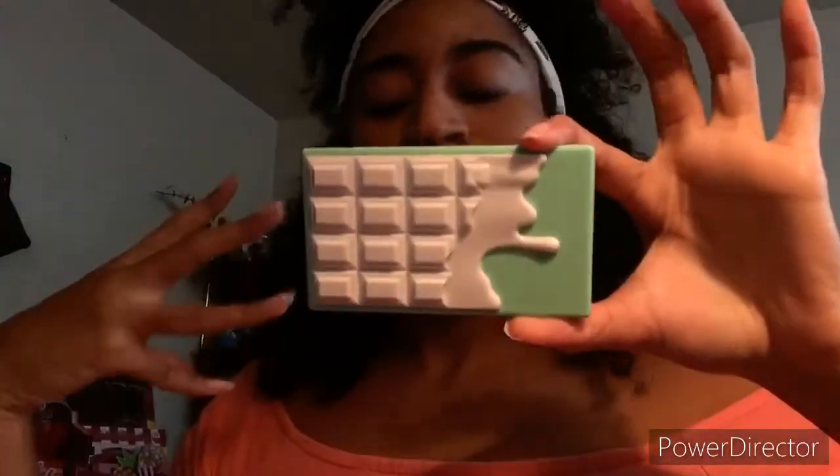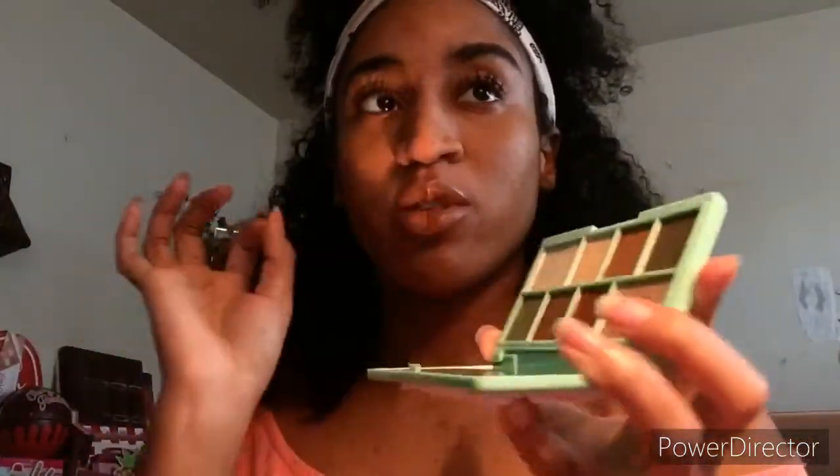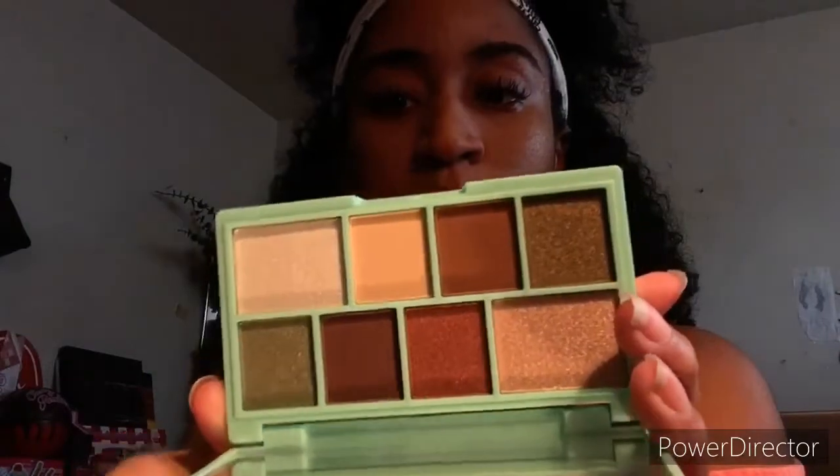Next one is called Peppermint, and this is a mini eyeshadow palette. I like how they came out with fresh new ones. This smells like peppermint, really happy with that one. It kind of reminds me of another green palette I have that also smells like peppermint. Anyway, this next one is called Chocolate Ice.